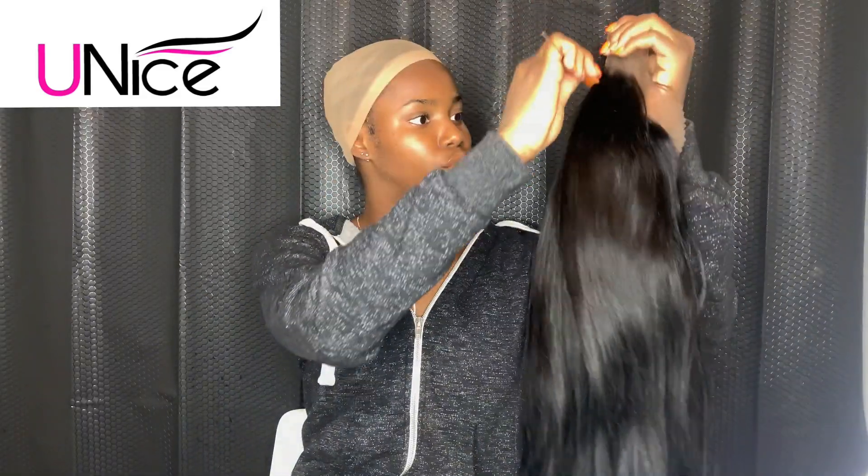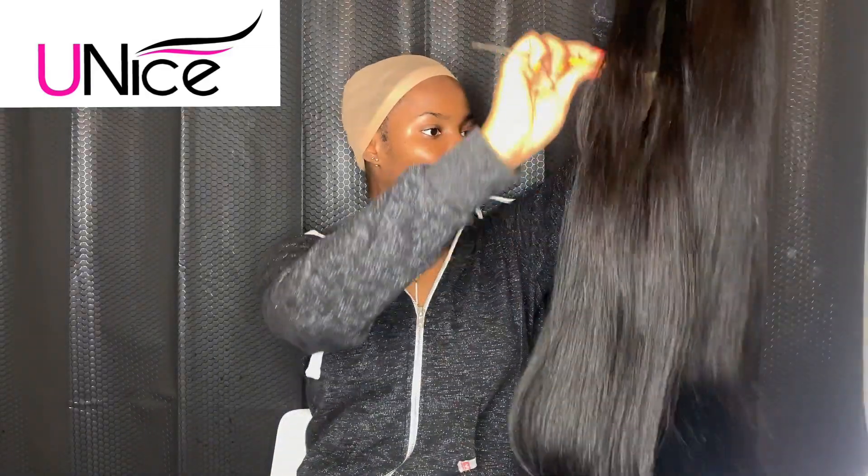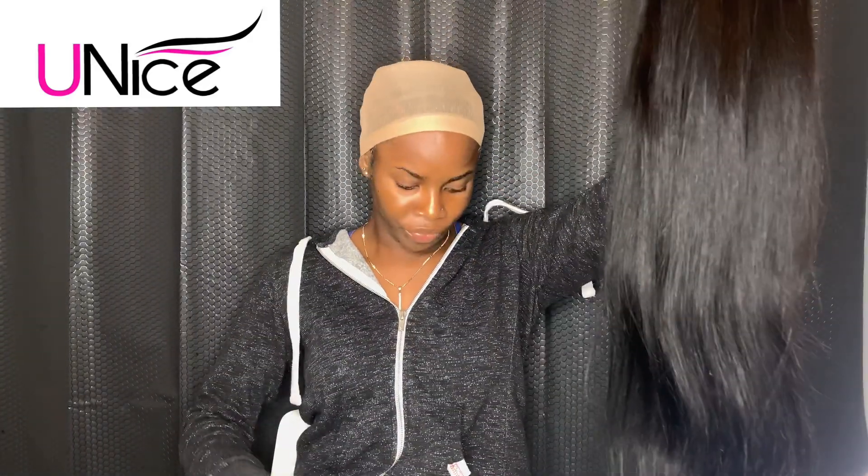First of all, let's talk about how soft this wig is. I'm going to do a quick test — I'm going to use a tooth comb to comb through. I'm amazed. Uni's Hair, you did your thing. I love this already. It's so smooth and so soft, and it's not shedding at all — it is going so smooth.